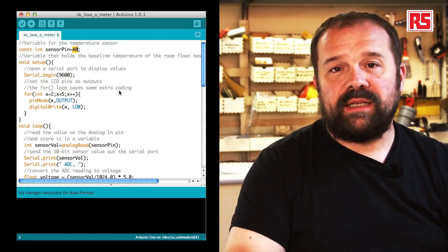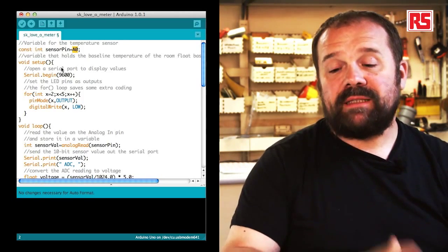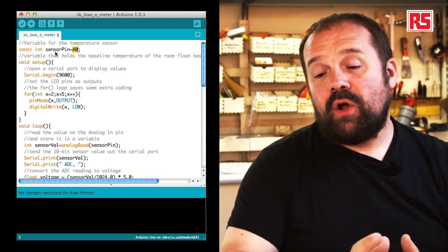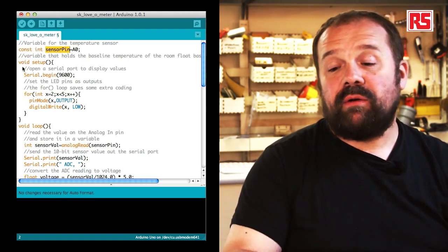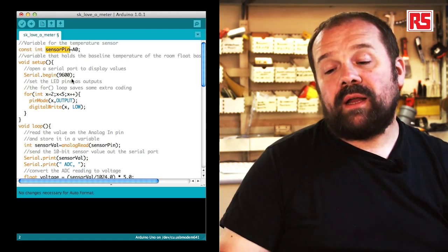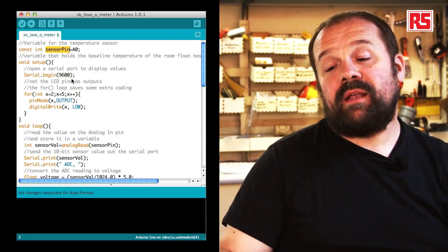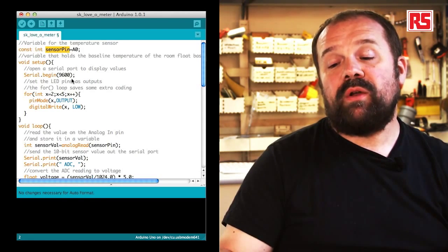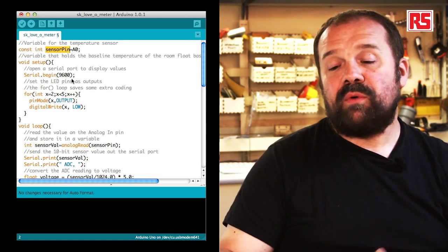Looking at the code you see some familiar elements like the setup function. We define a constant called sensorPin that maps to analog input 0, written as A0 in the code. This allows us to change the input pin if we want to, and it gives a meaningful name to that particular input so we know the temperature sensor is connected there, making the code more readable.